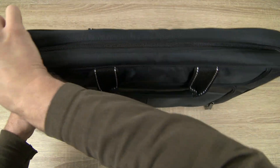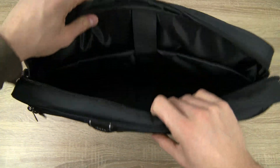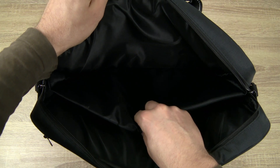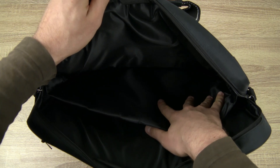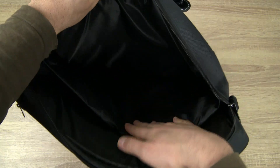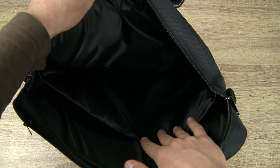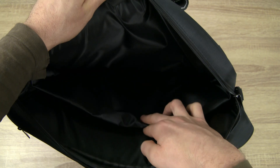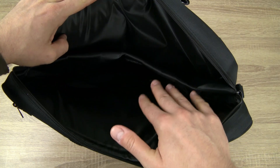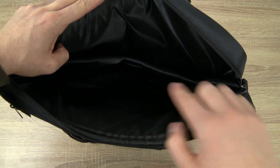The main pocket is right here and can be pulled apart from both sides. Inside the main pocket there is a second compartment which is additionally kept closed with a small velcro strap. This extra compartment is spacious as well and is separated from the main pocket by a soft padded layer of material, which offers extra protection for your laptop and other devices.